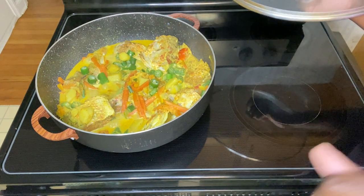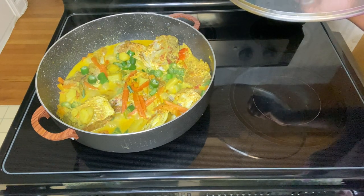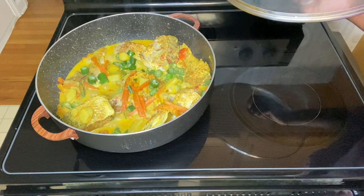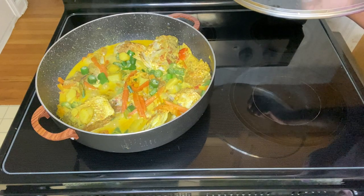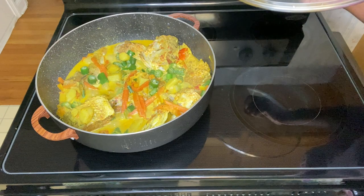There is my finished product — my curry fish in coconut milk with vegetables. I do hope you enjoy this video.